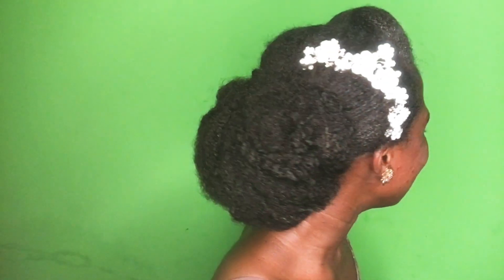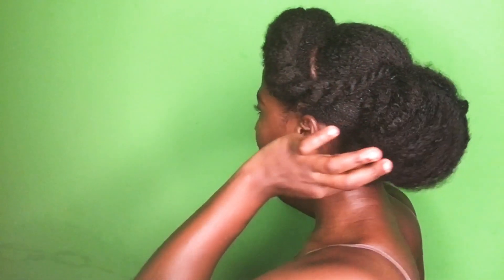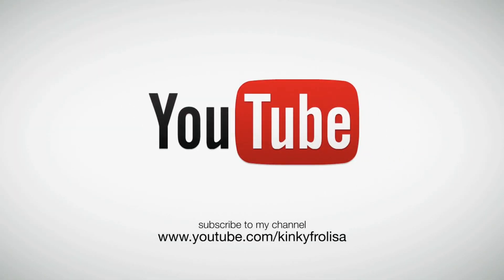I like this hairstyle and I hope you really do too. Thank you so much for watching this video — let me know what you think about the hairstyle. If you haven't subscribed yet, just hit the subscribe button and I will see you in my next video. I love you guys so much, thank you for your support and the love you show me. Head over to my Instagram and Facebook pages at Kinky Felisa and follow those pages. Thanks again and love you — bye!